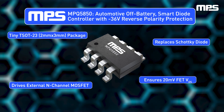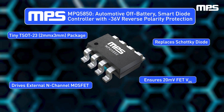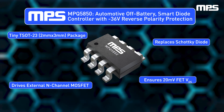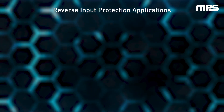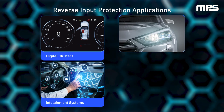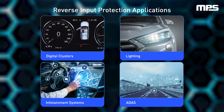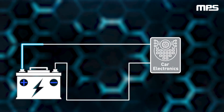The MPQ5850 comes in a tiny 2-millimeter by 3-millimeter 8-pin TSOT23 package. Since most electronics in vehicles are powered directly off the standard 12-volt battery, the MPQ5850 is ideal for applications such as digital clusters, infotainment systems, lighting, and advanced driver assistance systems (ADAS).